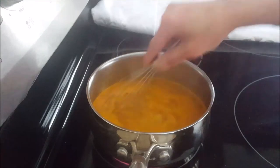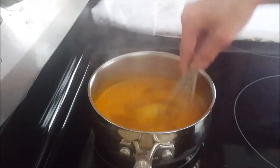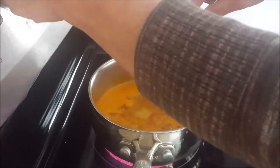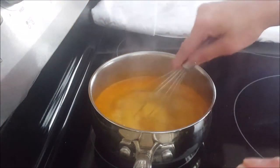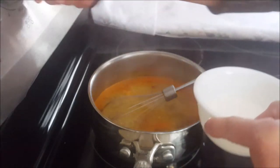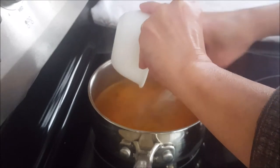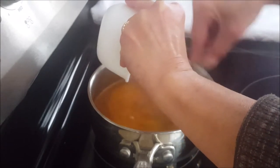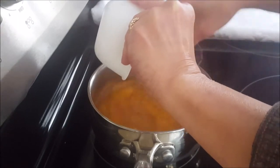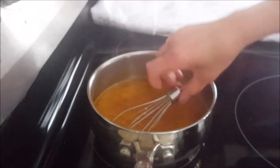Pour the blended sauce into the pot again and cook. The pot is boiling, I'm reducing the heat to low. The last item I'm going to add is the cornstarch. Stir as you pour the cornstarch into the pot. This is what helps to thicken the sauce.